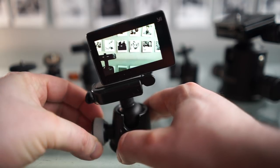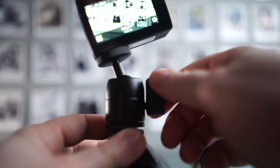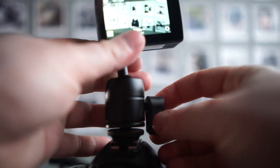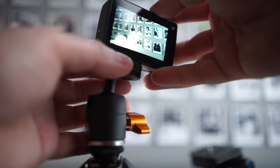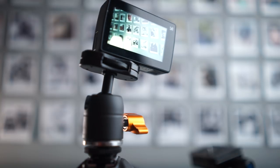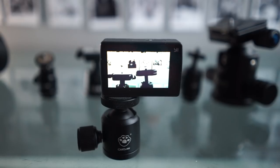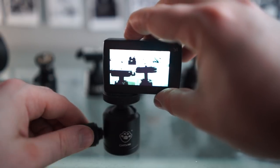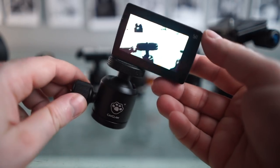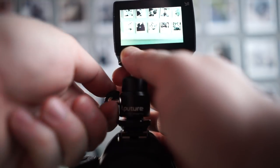Locking the Joby in place shows some significant movement, but if you hold it as you lock it then it's totally fine. The Lytra also moves a little when you lock it in place, but holding the camera as you lock it keeps it fine. The E-Image is nice and smooth compared to the Lytra and locks in place without any motion. The Catclaw has a big motion when you lock and unlock — it really pulls the camera to the left hard, so I wouldn't buy this. With the Aputure, even if you hold it in place, it still pushes the camera to the left and there's not much you can do about it.